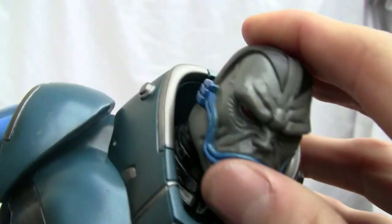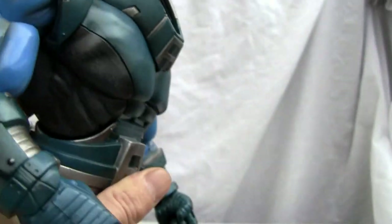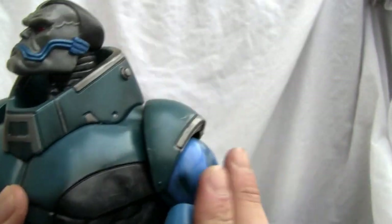You have a ratcheting ab crunch right there, so you can tell a lot of these joints are going to be ratchet joints because of the ball-jointed construction.